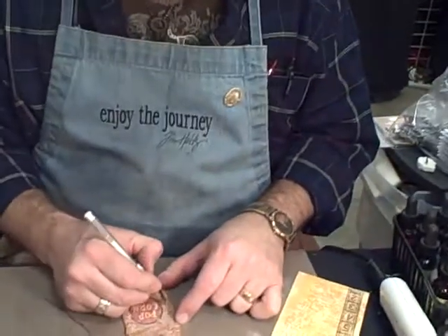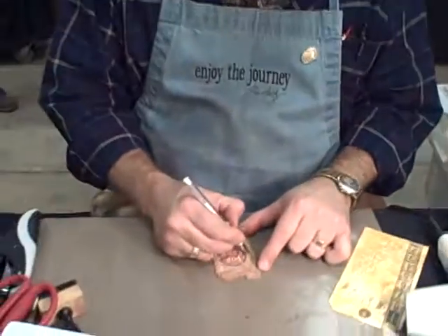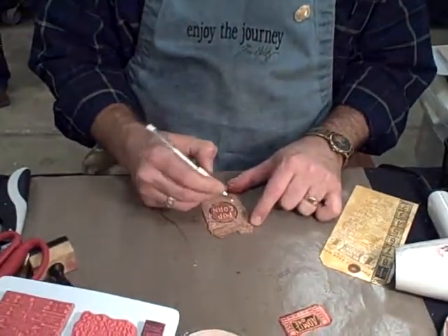Using anything with the glossy accents, it will glue anything down. Again, from Ranger, that just works great for that.